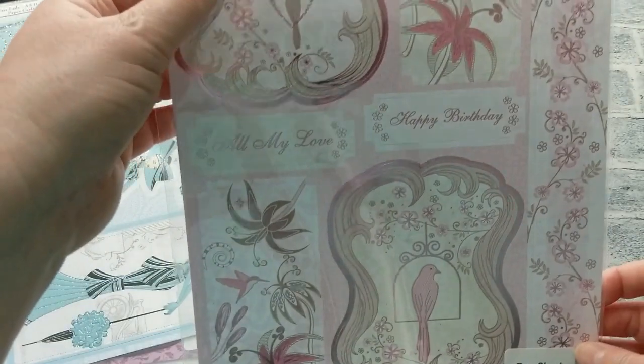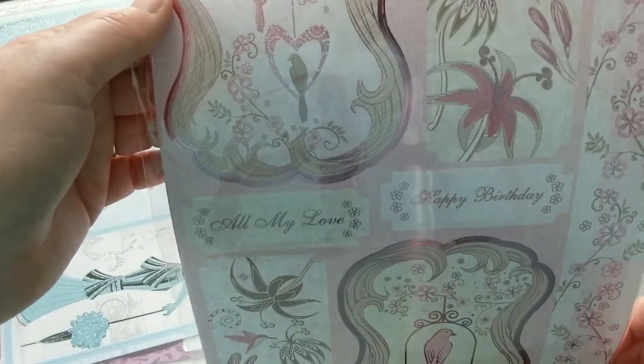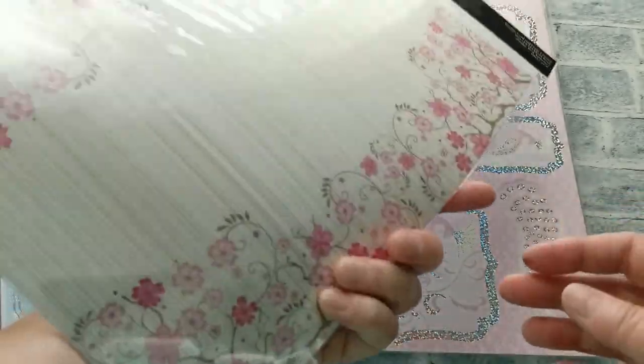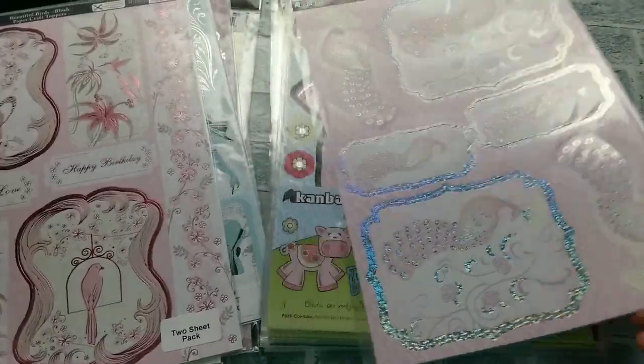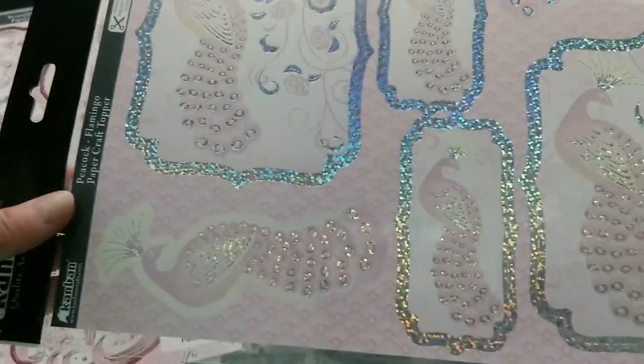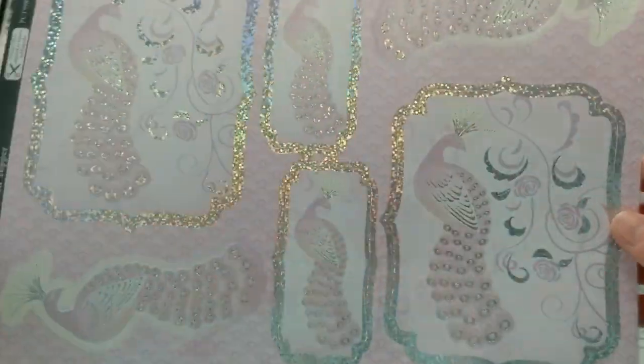Then we have another one called All My Love. This is with beautiful birds in pink, also with some background paper. More cute birds with foiling — great card toppers.